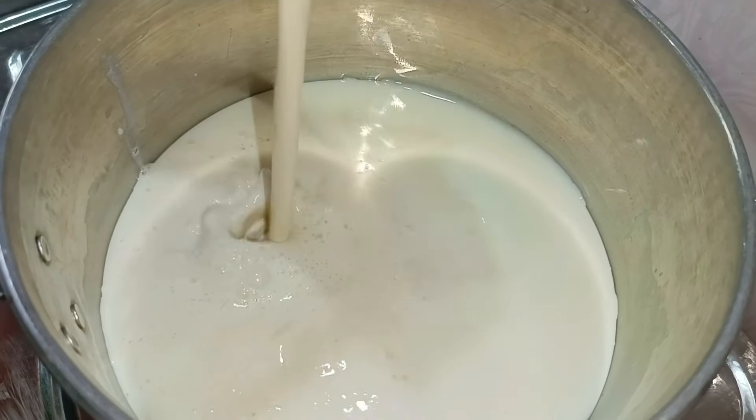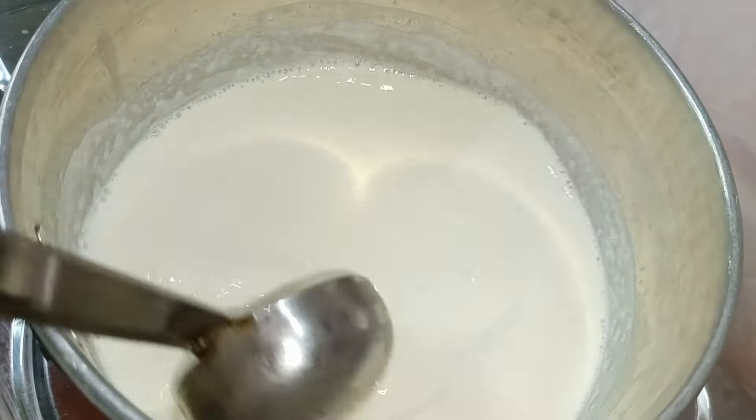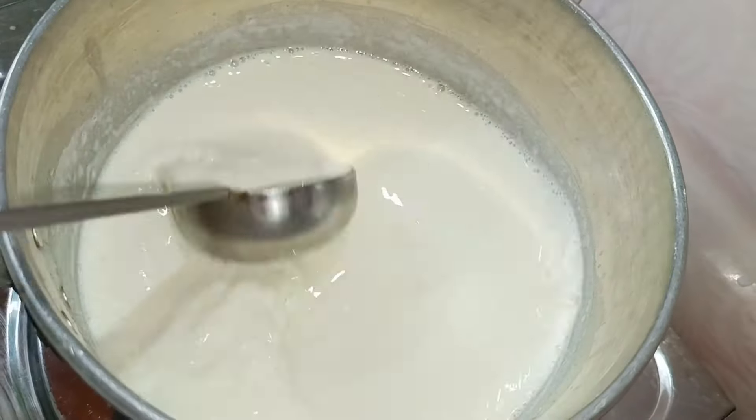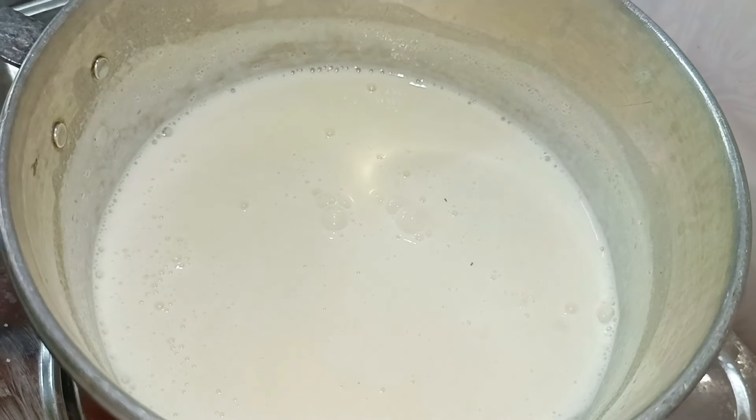Now add the oil and mix it in the water. Now add oil to the oil, put it in the pan.